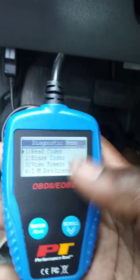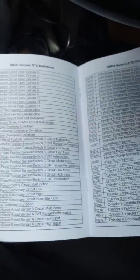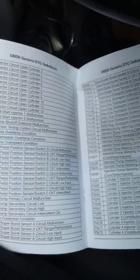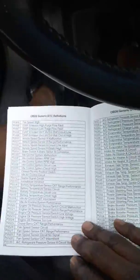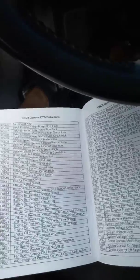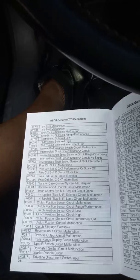When codes come up, in this book here it has a table of contents for all the different codes that come up — the generic DTC definitions of each code. That's also cool. That's all the necessary codes a vehicle can find.